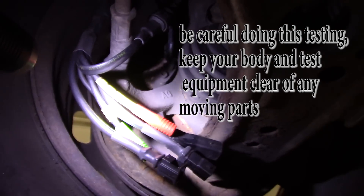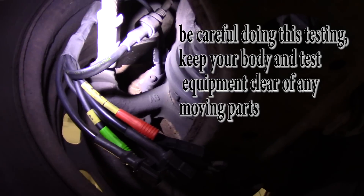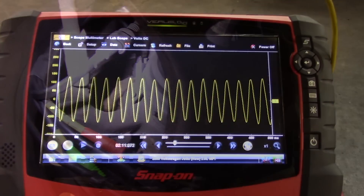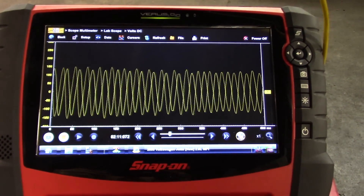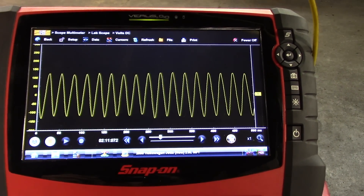This is where I'm going to hook my leads up to get a signal off of this wheel speed sensor. I'm just hooked up to the wheel speed sensor and that's a good-looking signal right there — I don't really see any dropouts.